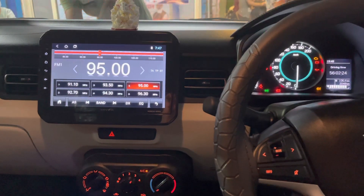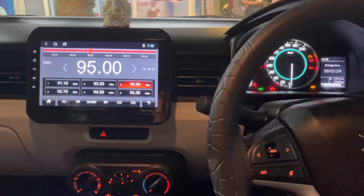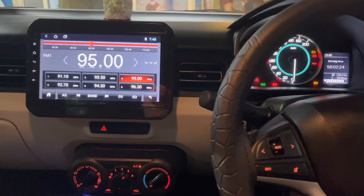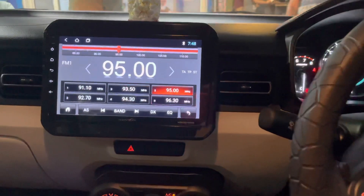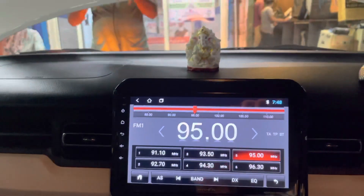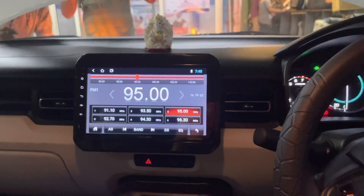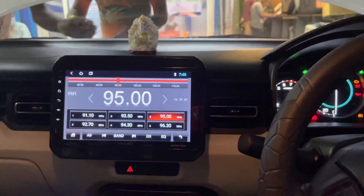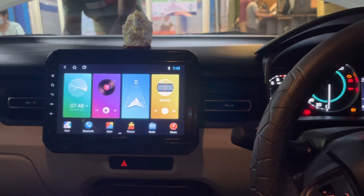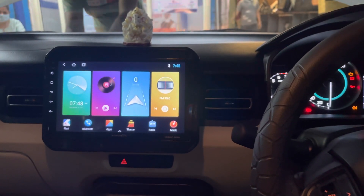This is the Android screen that we have installed in the car. This is a 9-inch full-fledged Android tablet installed with a proper frame. The frame has a proper glossy finish. In terms of specifications, this stereo comes with 2GB RAM plus 16GB storage, an IPS panel, and Gorilla Glass.